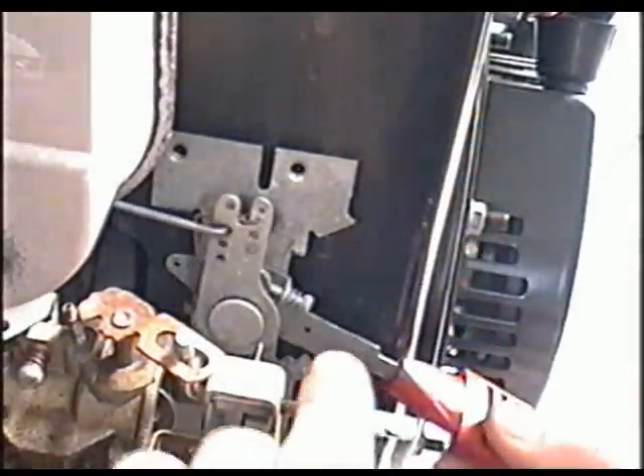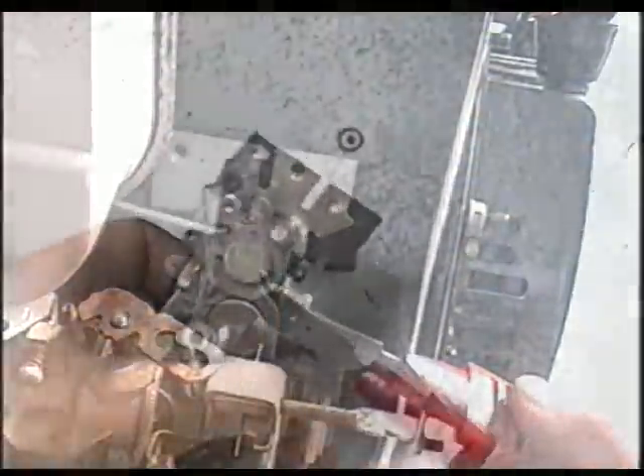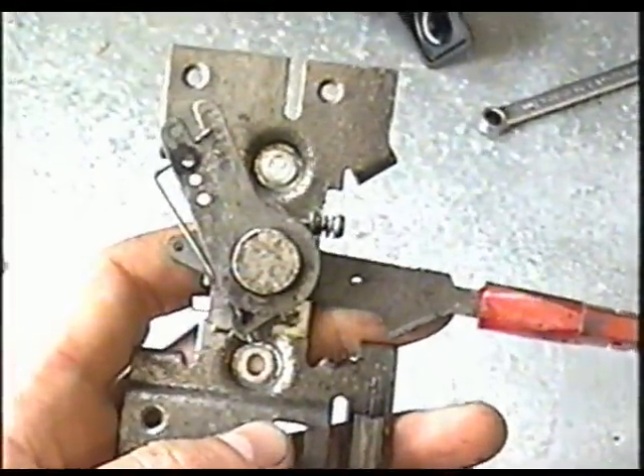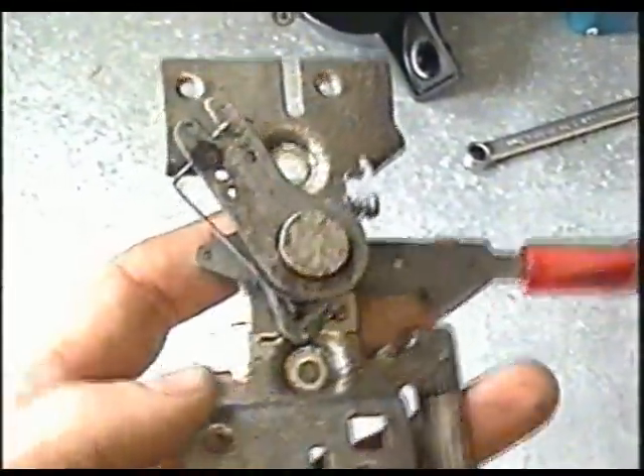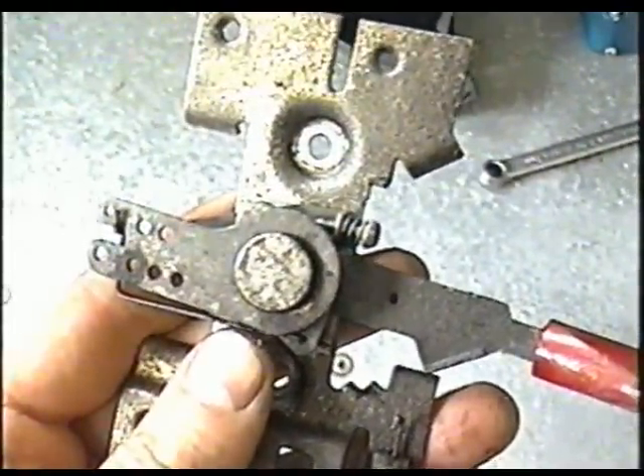The reason for that is because the spring inside here is more than likely broken. I had a spare one in my parts, so I thought I'd show you on a mechanism that's off the snowblower so you can see exactly what I'm talking about.